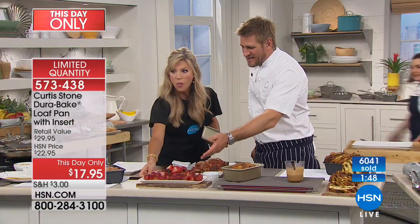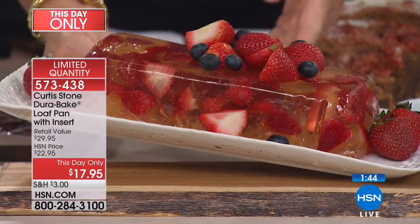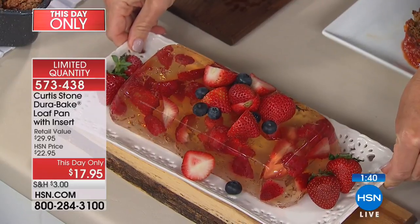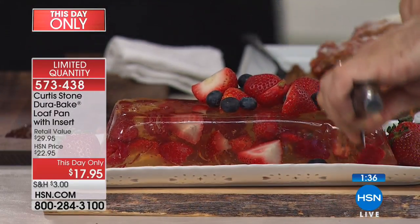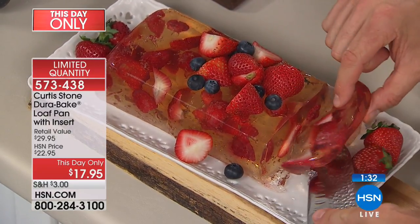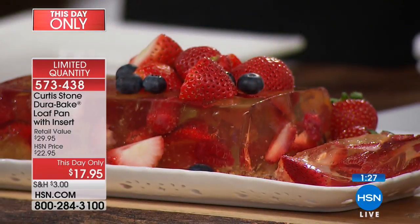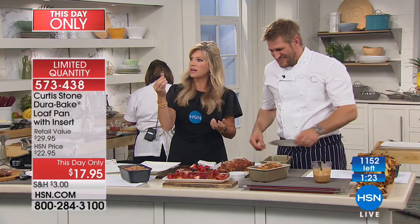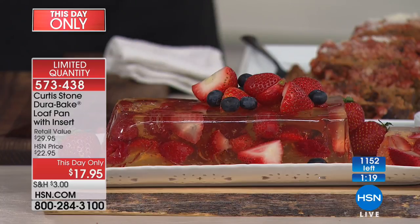Look at this — this is a Jell-O mold made out of champagne. It's champagne Jell-O. If my son saw this — it's an adult version! Have a look how it cuts — there are beautiful strawberries. Let me cut you a little slice. I didn't even know there's such a thing as champagne Jell-O. Well, you just take champagne and then you set it with gelatin.